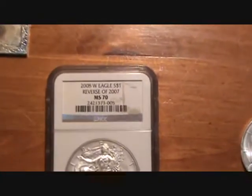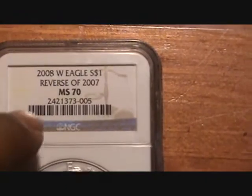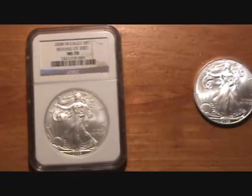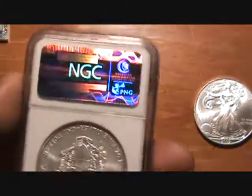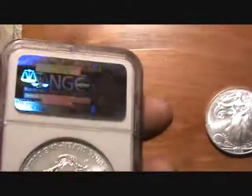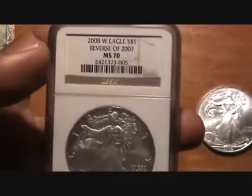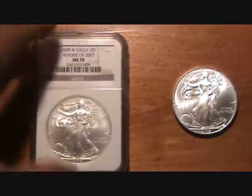Also, if you buy numismatic type coins like this, for instance, you can verify that your coin is real by going on the NGC website and inputting the code here. They would actually have a record of the coin, and that states that this coin is certified — it has been through a process, it's in its original state, and it's pure silver, because they're verifying it and they verify the quality and condition of the silver coin. This one is graded a 70, which is perfect.